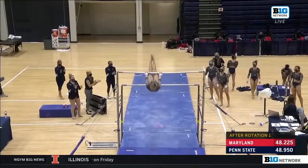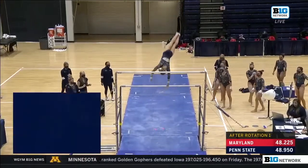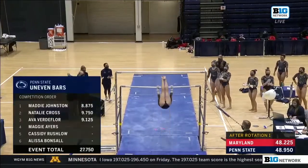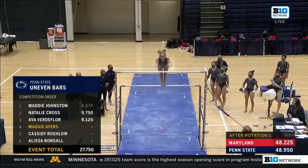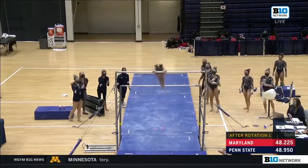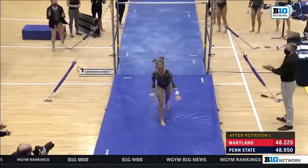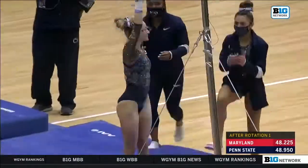Nice job there on her single bar release. Rushed a teeny bit on that handstand, but she's back with that bail. Now back up to the high bar. This dismount should be a double layout. Sarah Brown says she sticks it all the time. Nearly did — just a hop forward actually.